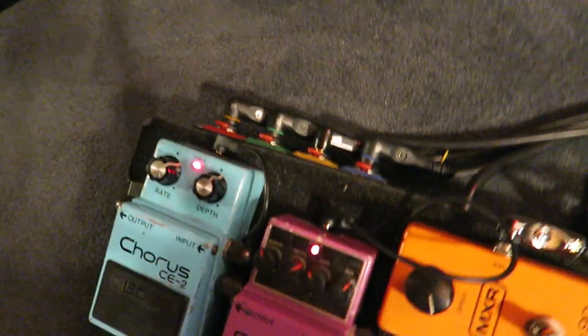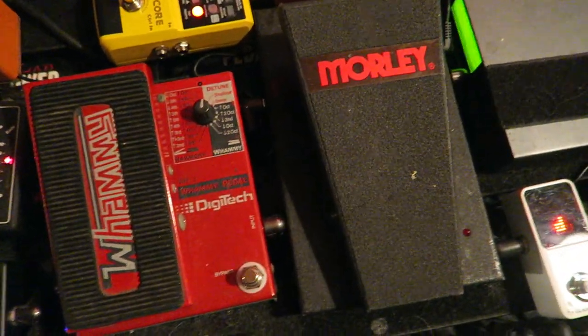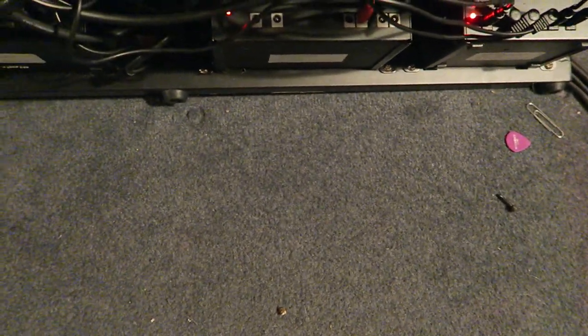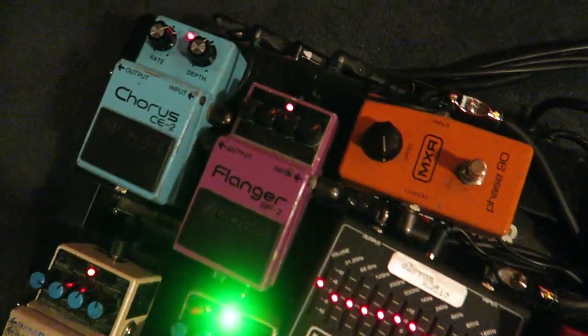I have it plugged in underneath this pedal board, and I have three Voodoo Lab pedal powers to control them. And over here I have some little connectors I put under there to be able to plug my stuff in quickly and not have to plug in and out the pedals.